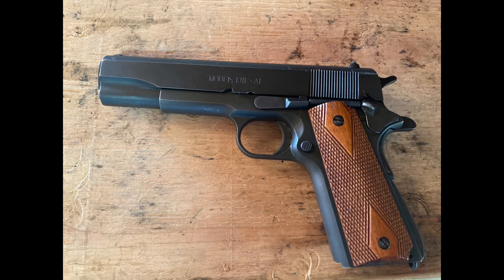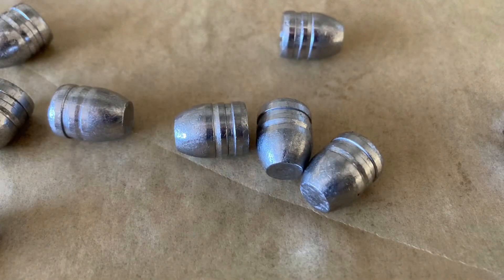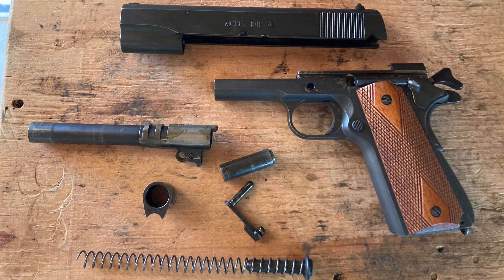Well, for all you 1911 haters out there that think they jam all the time with smokeless powder, there's one magazine worth of black powder rounds. I was rather surprised that it worked — I really wasn't expecting it to. That's why I only made up seven rounds. But I think what I'll do next is load up 30 or 40 and do a torture test kind of deal, just keep putting them through it until it jams and quits, and see what happens. So until then.